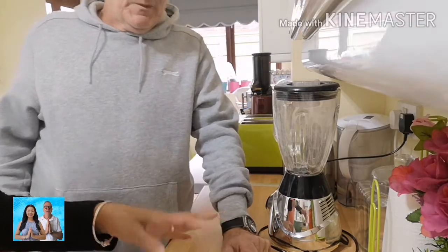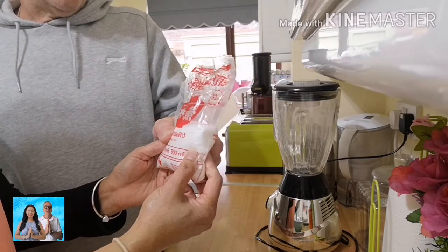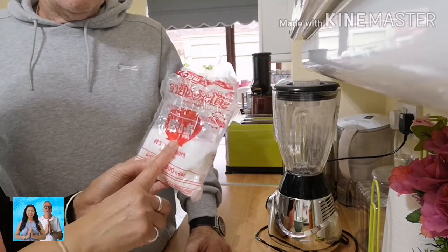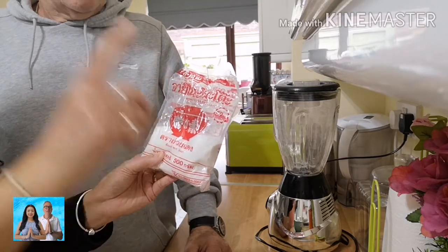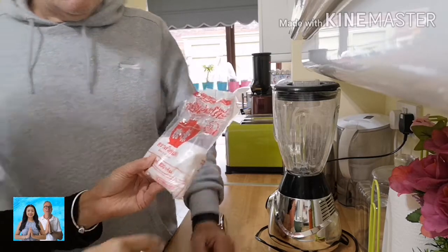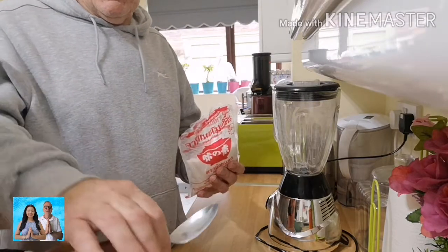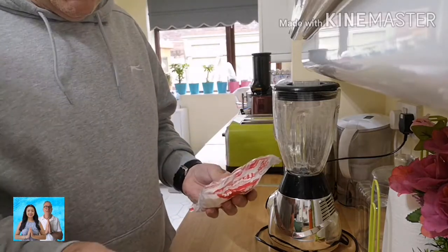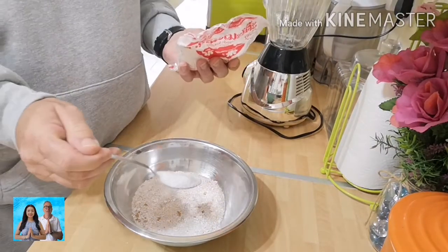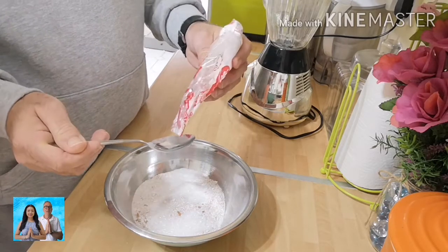Next, we want to put Ajinomoto — believe it or not, it's a flavoring. The ratio is 1 tablespoon per 10 eggs. So it's 1 tablespoon per 10 eggshells. We've got 40 in here, so we need 4 tablespoons.